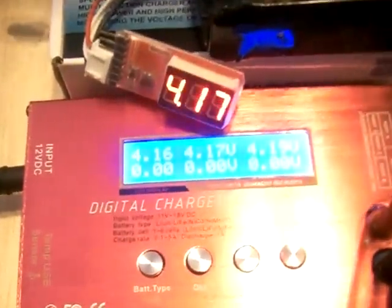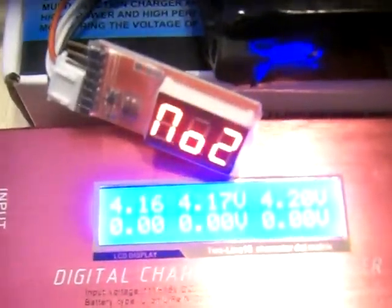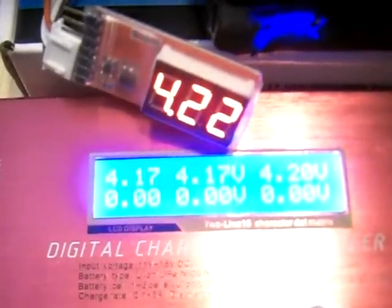Here is my new Mystery B6 LiPo NiMH NiCAD All-in-One Charger. At the moment it's charging a 3-cell ParkZone LiPo battery — I've got it on balance. And as you can see from the side here, it does 1-6 cells, which is quite nice.